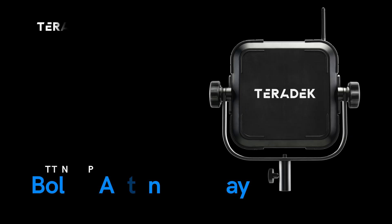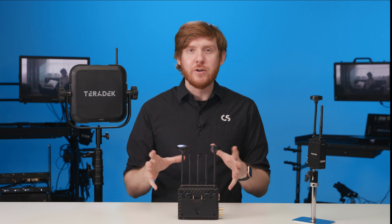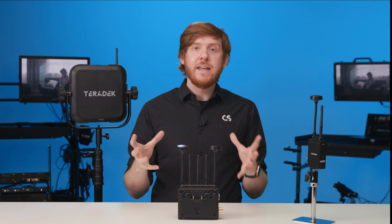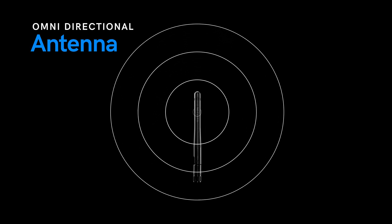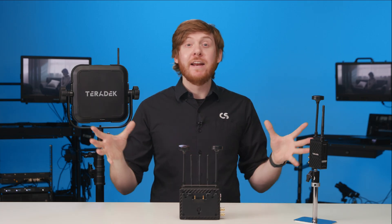Hey, I'm Colin from Teradek, and today I'm going to talk about the Bolt 6 Panel Array. Our standard H&V antennas are omnidirectional, meaning they radiate a signal in all directions, creating a 360-degree coverage pattern, which is ideal for coverage over a wide area.